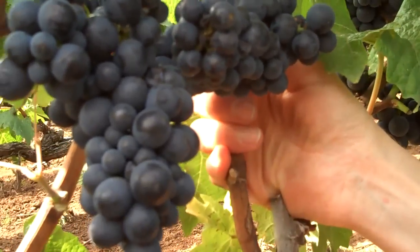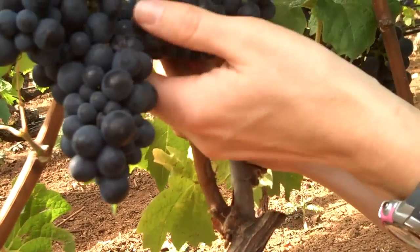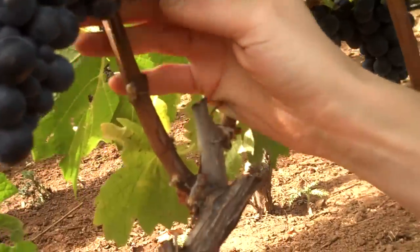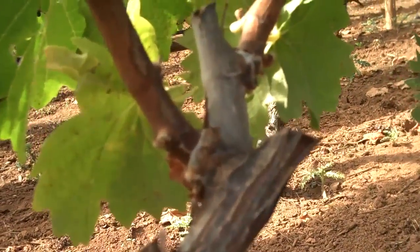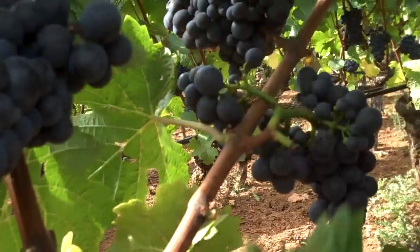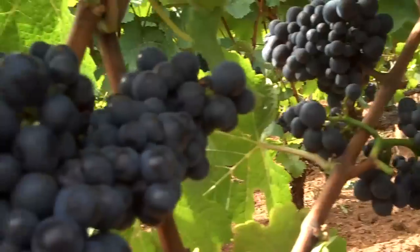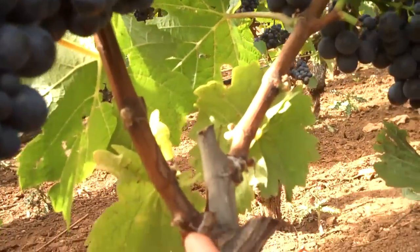Looking at this non-count shoot, you'll see that it doesn't, in fact, have fruit. This second shoot also has fruit, but it has two clusters, whereas the lower one only had one cluster.